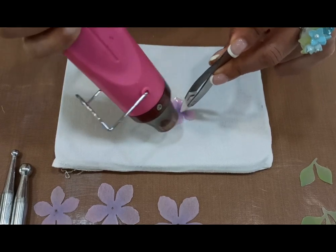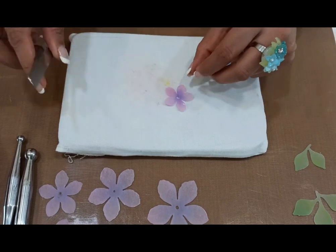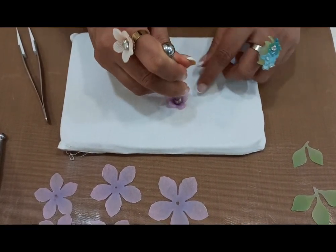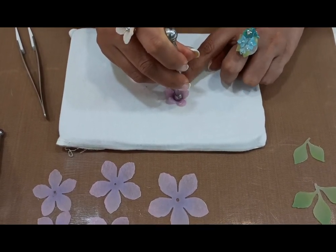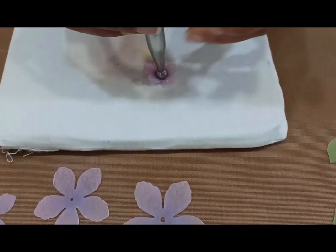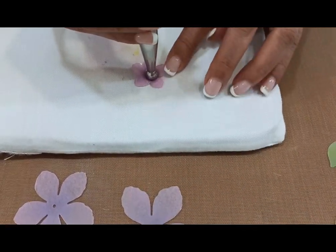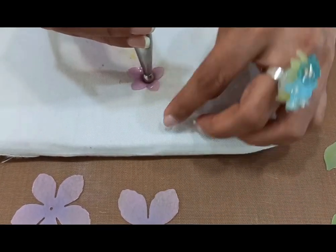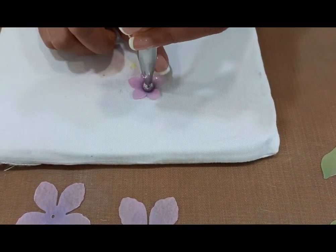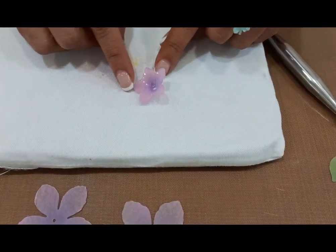Lift the tweezer from the center and use the ball tool, placing it right in the center. This is the medium size ball tool — curl the tips of the petal. Curling the tips adds dimension and depth to the flower, making it look all the more beautiful and natural. This has to be done very quickly because within very few seconds the shrink ring starts hardening. This is how we have been able to create a wonderful cupped flower — this was the biggest size.